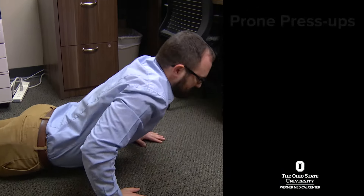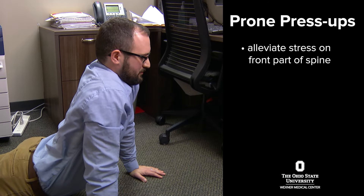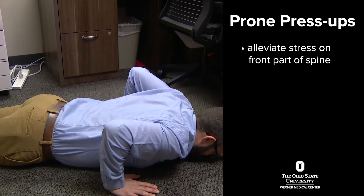The next exercise is called prone press-ups. This is good to alleviate stress that's on the front part of your spine when you sit all day and you start to stress and strain the back part of your spine.